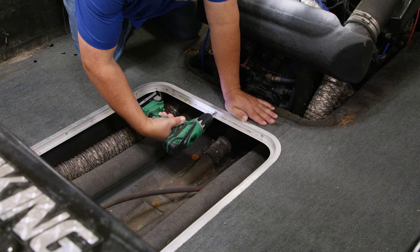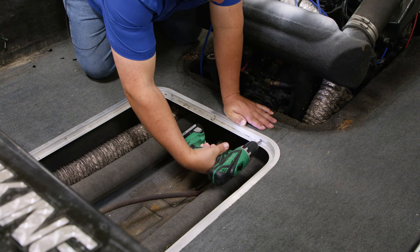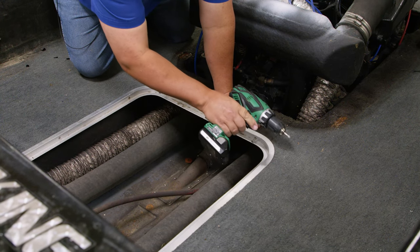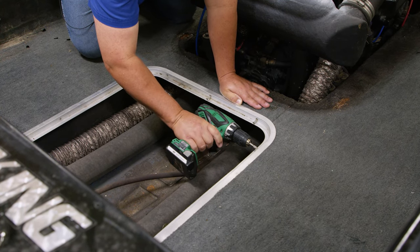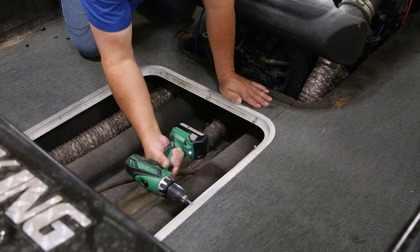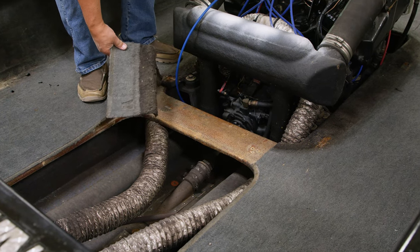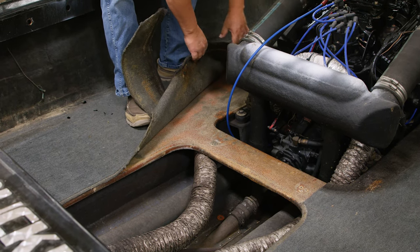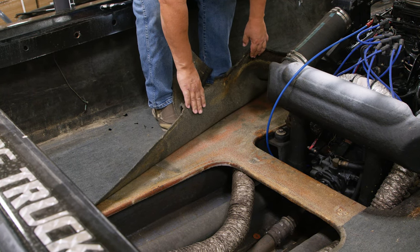We're going to try to use this carpet in the boat as a pattern for our flooring. I'm going to unscrew some of the rigging that basically captures the carpeting, and hopefully we can rip it up without destroying it. Now if we destroy it, we'll have to use Durascrim pattern material to create a pattern. Thankfully the glue is not holding at all, which is good — which means we can take up this and use it as a pattern pretty nicely.